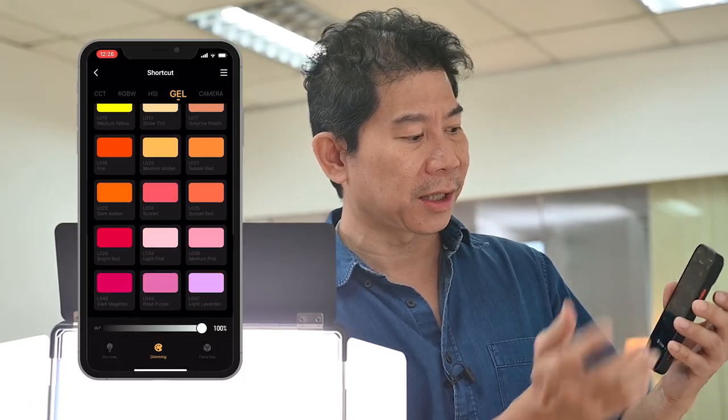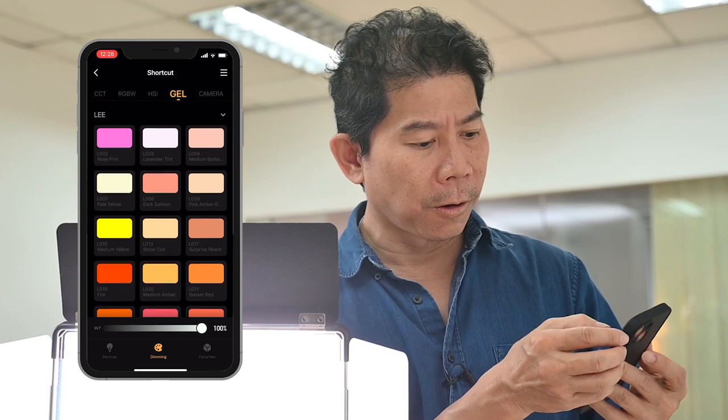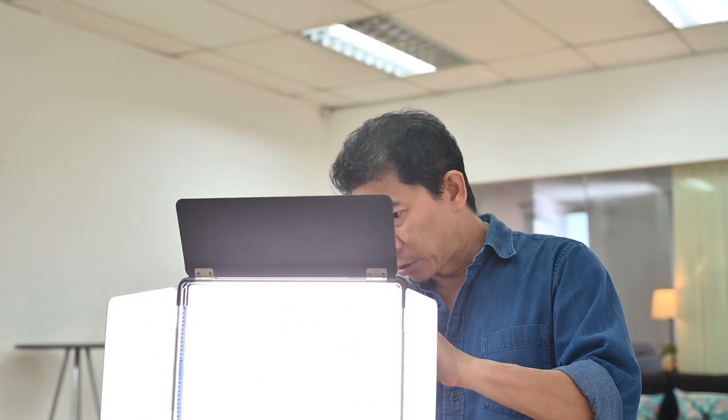There's a lot of things I can do with my smartphone connected to this light via Bluetooth. I can change to gel mode with LED gel filters, or as simple as just adjusting the power. If you don't want to use your smartphone, there's always an interface at the back — the button panel. I'm going to go right up and change the intensity.